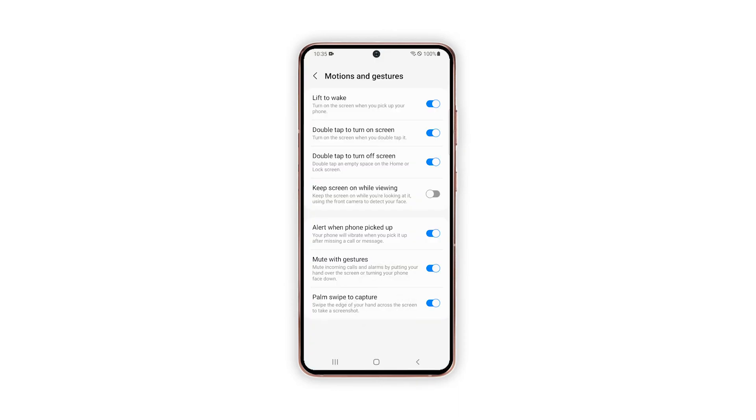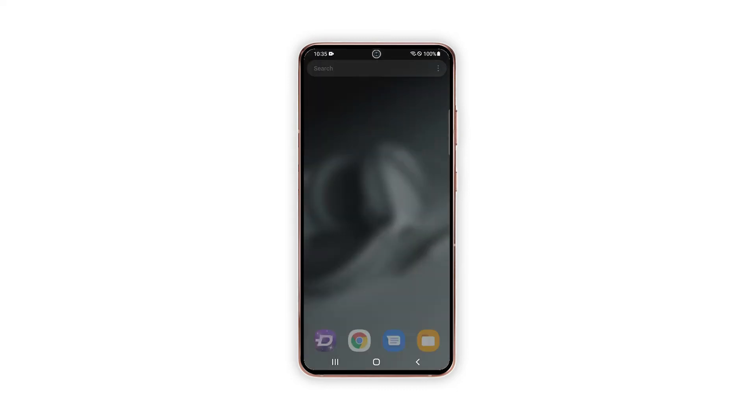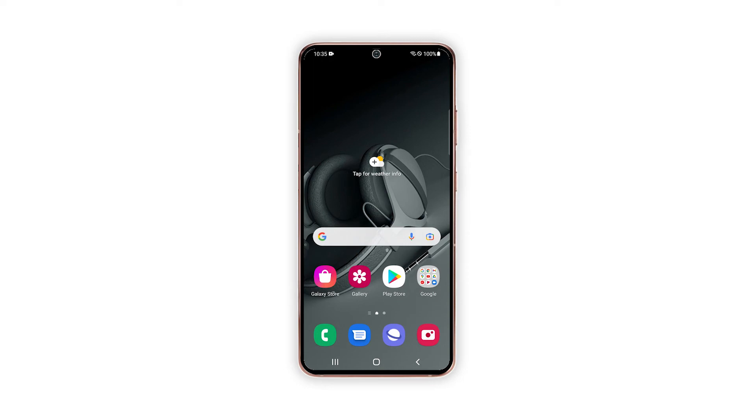Should you find this feature not useful for you, or you just don't like your device to work in this manner, just repeat the steps to get back to the Motions and Gestures menu and then turn the lift to wake switch back off. And that's pretty much it.